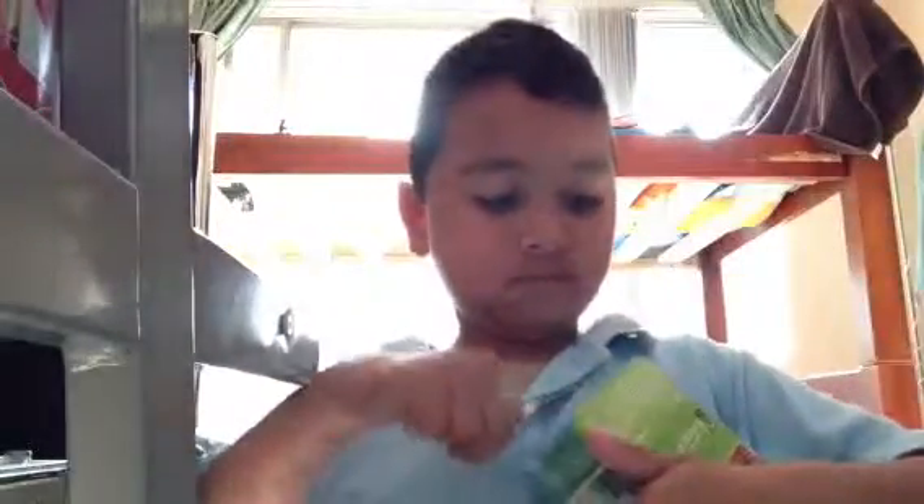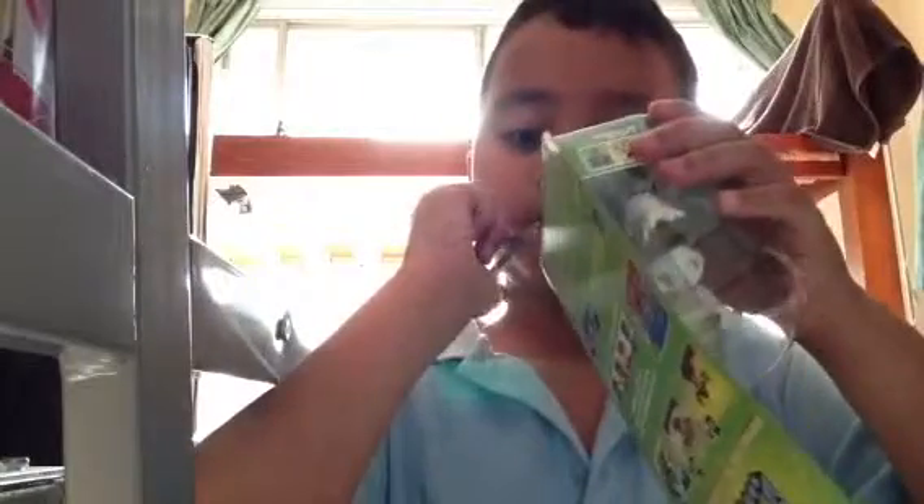Just where are those scissors? Here he is. Now let's just open it really fast. Make a hole. I want to keep the box safe, that's why it's taking longer and longer. There you go. Oh, that was pretty easy.